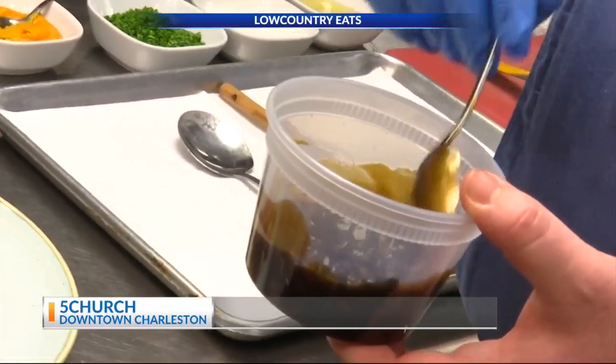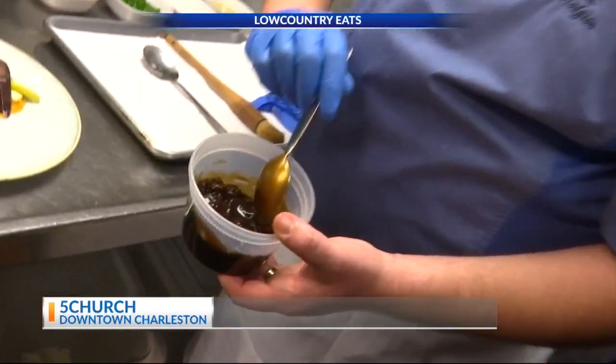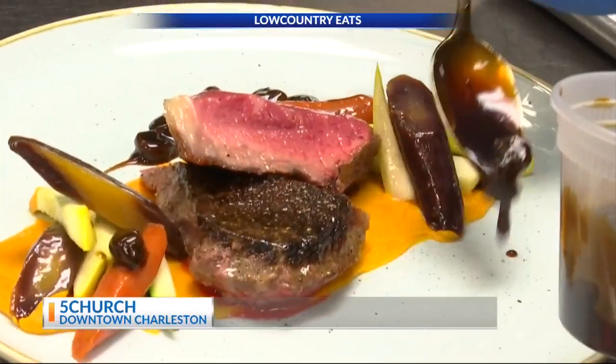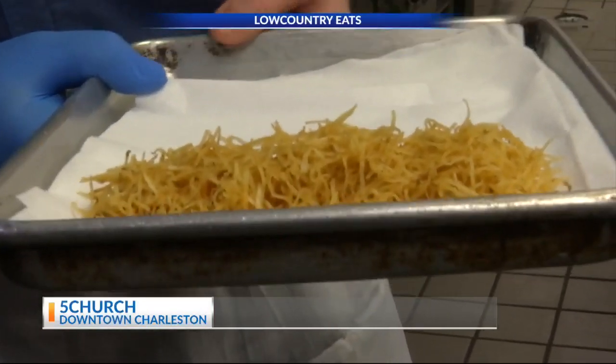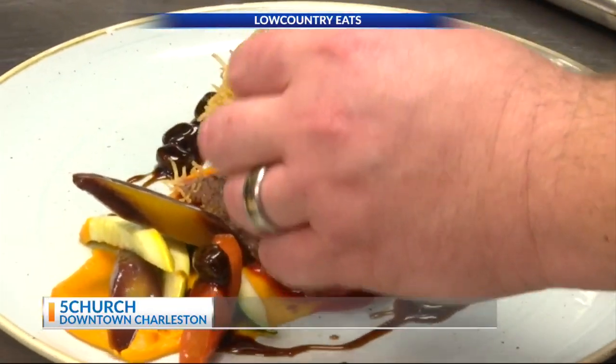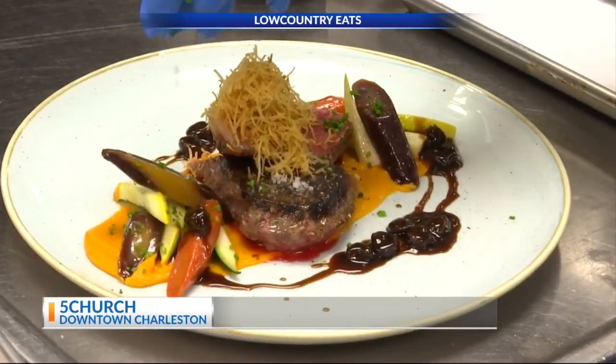And what is this sauce? Brandy cherry demi. We start with the brandy cherries, it becomes thick like this. We leave the cherries in there for flavor. Put that right on top. Take our paillasson, which is an angel hair potato, put it on top for some crunch. Finish it with a little bit of flake salt, pour a little bit of color and garnish, put a little bit of chive on it.